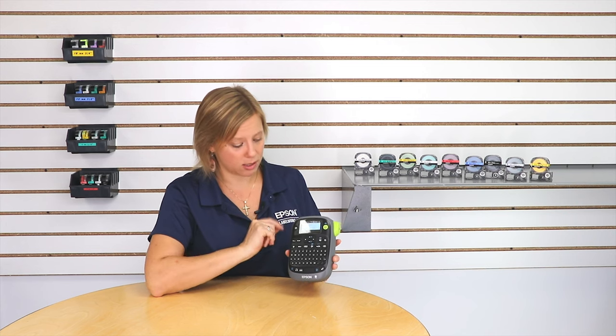I've already typed in the information that I want on this label, and for this application it has two lines of text. But the steps are the same whether you have one line or multiple lines of text on your label. So once you've got the information typed in,